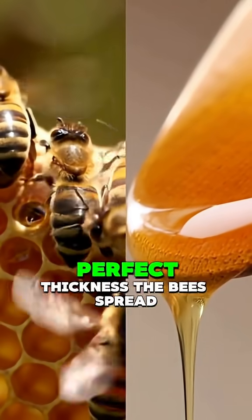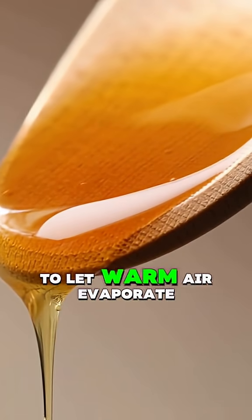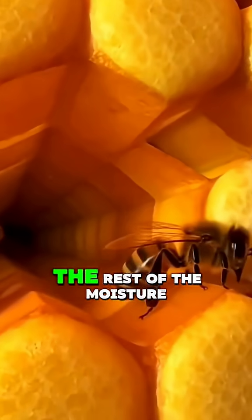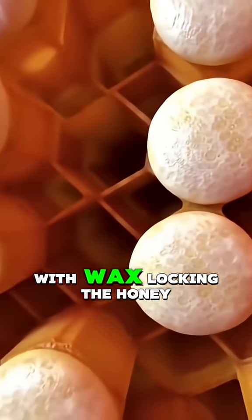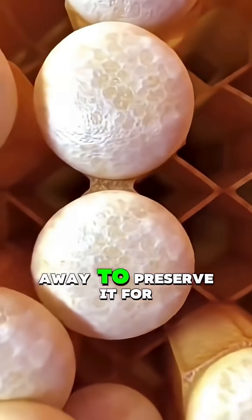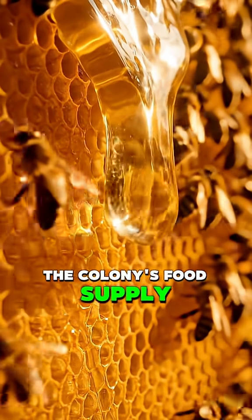When the mixture reaches the perfect thickness, the bees spread it across the honeycomb cells to let warm air evaporate the rest of the moisture. Then they seal each cell with wax, locking the honey away to preserve it for the colony's food supply.